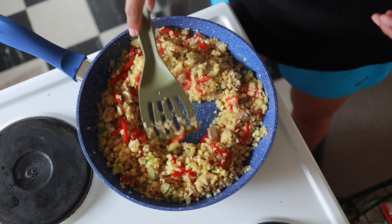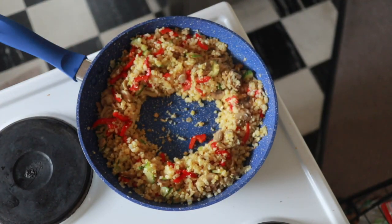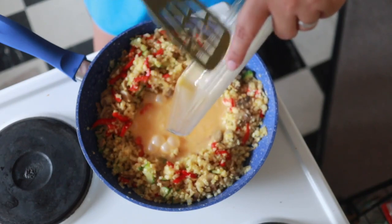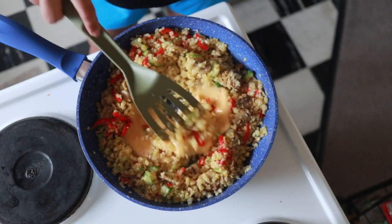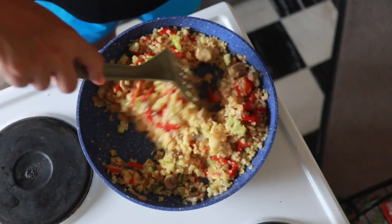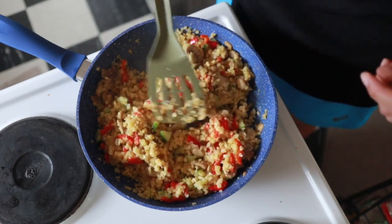Now I'm going to make a hole in the center — I've already pre-whisked my two eggs — and that's what's going in next. Mix everything in. Look at that! I just have to say, I wish there was smell-o-vision because this smells so good, very appetizing.